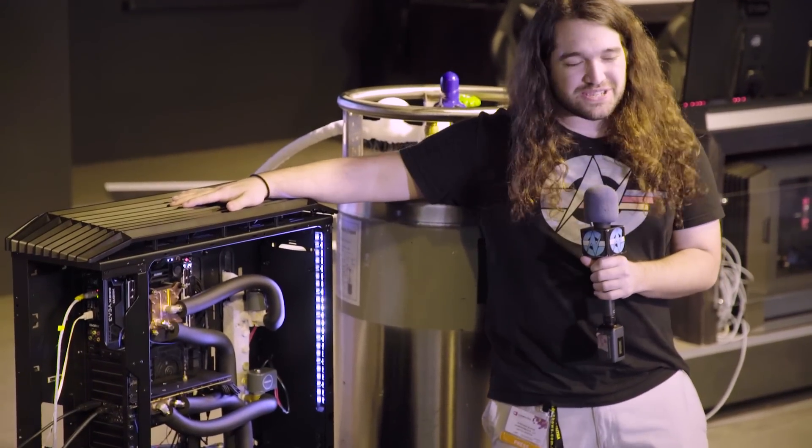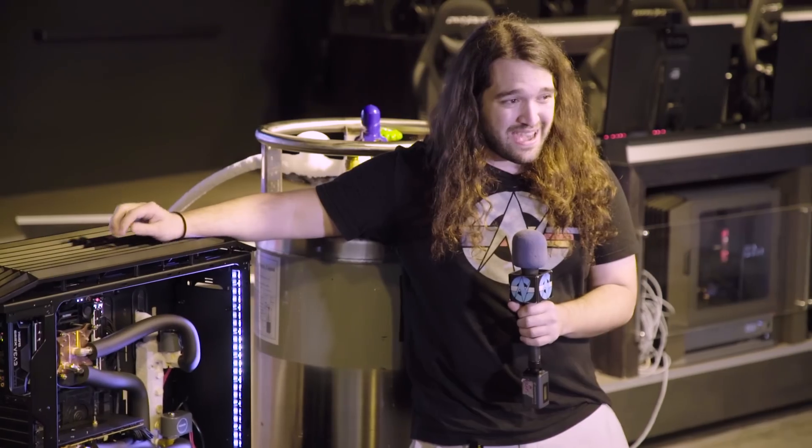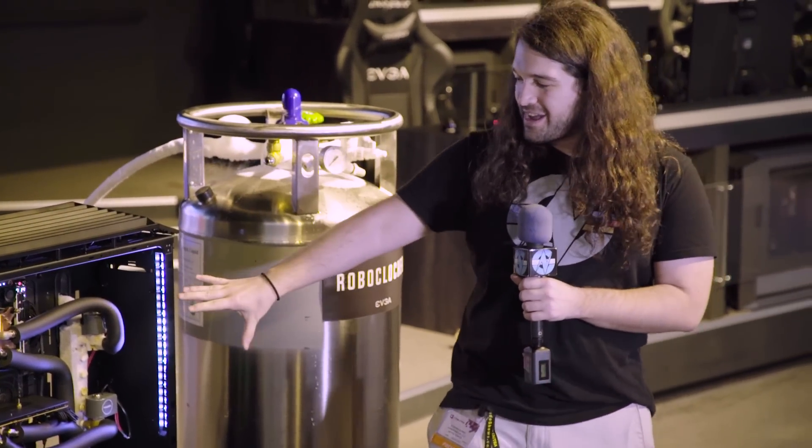I thought this would be a cool first video to show how far LN2 and exotic cooling has come and what Kingpin has been up to — this is why the guy is notorious for breaking and shattering world records. GamersNexus also did a video on this, so head over and check out their channel for another perspective. Thanks for watching today's video, guys. We're going to be doing some cool stuff here at Computex, giving you a first-person vlog-style experience at Computex 2018. As always, we will see you in the next one.